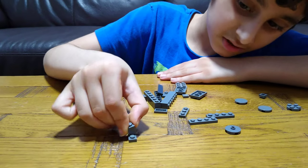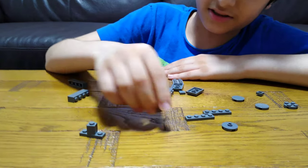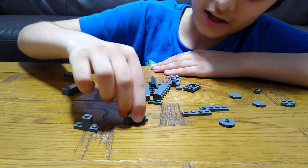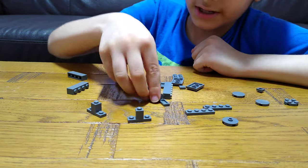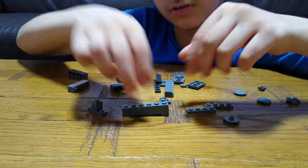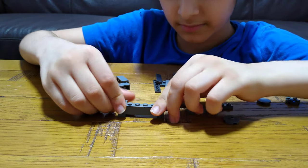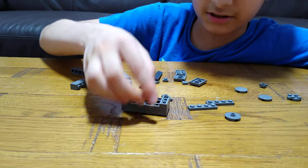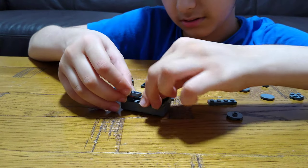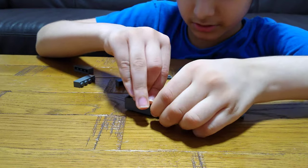First you need this — make two exactly the same like this. Just need to make it a bit straight, and then put this one and then this.